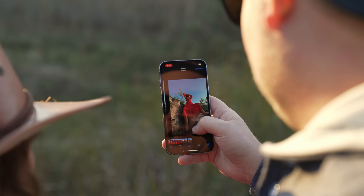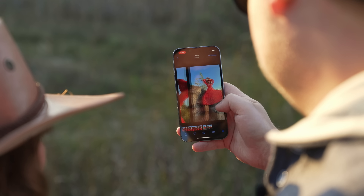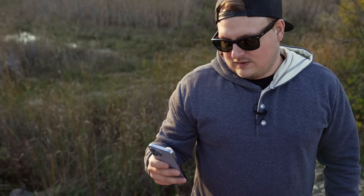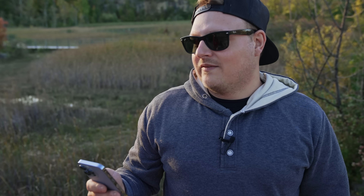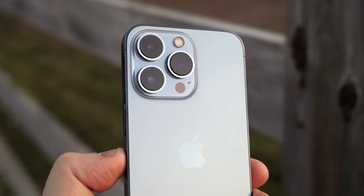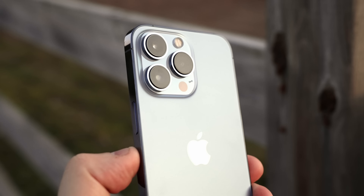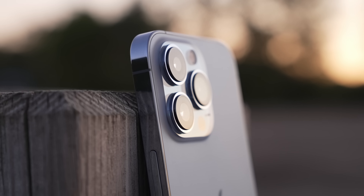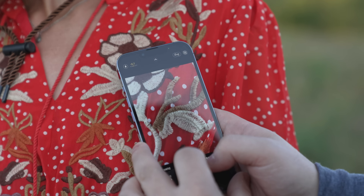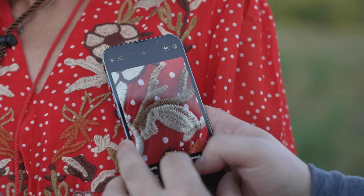You've got so much range on these cameras this year, from the ultra wide to the telephoto. The telephoto lens is 3x zoom this year — before it was 2.5x. This year's telephoto is f/2.8 with 3x zoom. The wide lens is f/1.5, so it lets in more light. The ultra wide is f/1.8 this year and gets the biggest upgrade — it can also do macro.